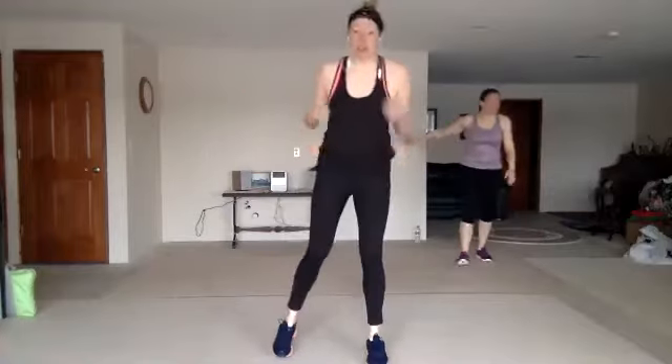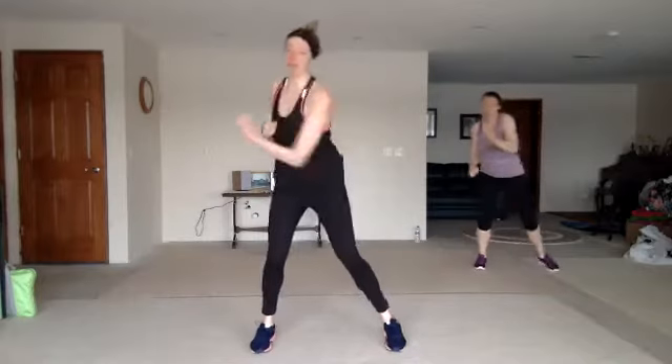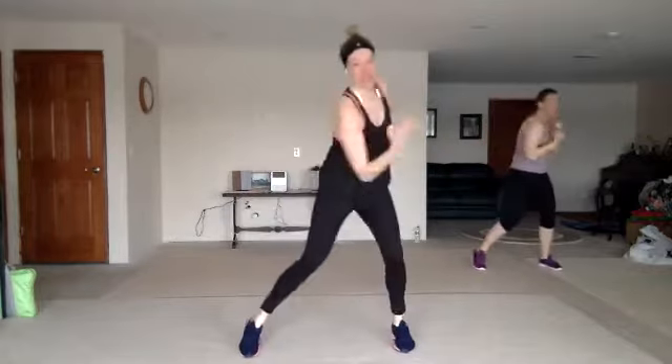Upper body. We start with double uppercuts — so you're right here, one, two, one, two. All right, here we go. Nice work. Let's get more used to it, give it a little more.